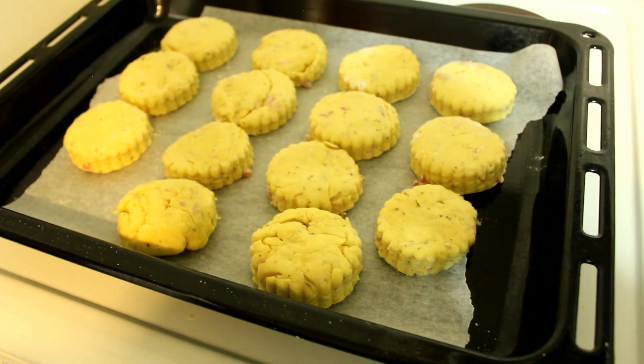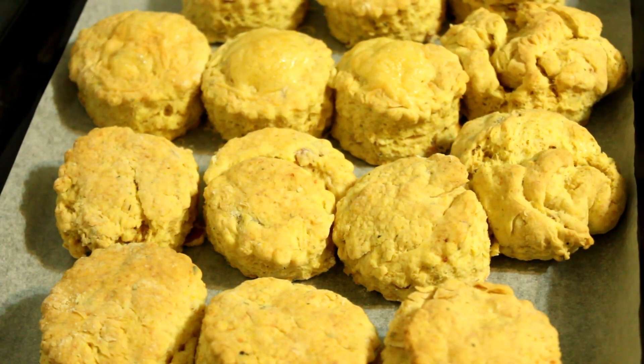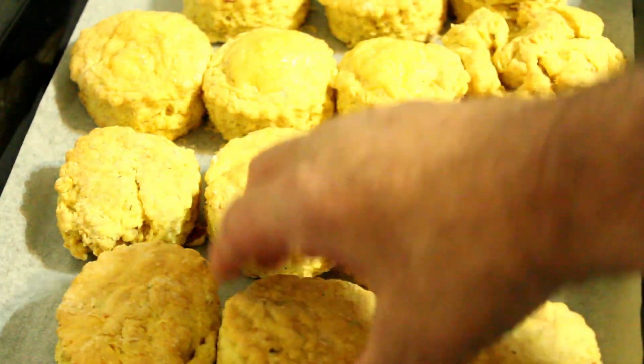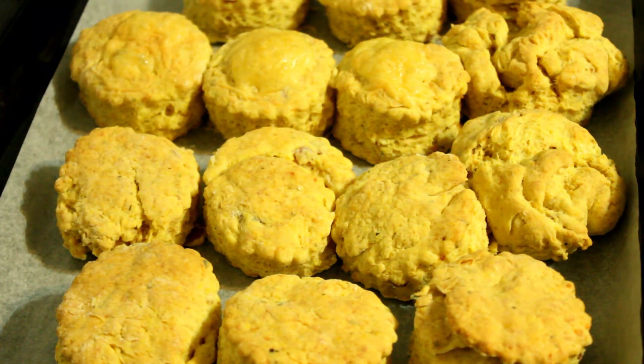There are these beautiful scones — I've got to tell you the aroma in this kitchen is amazing. Just look how much they've puffed up. Just beautiful. I think they're going to look much better on a plate.